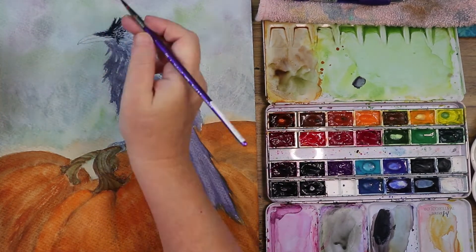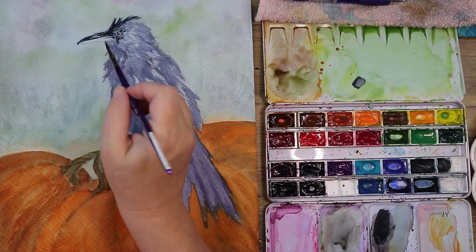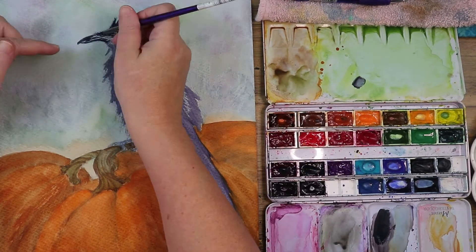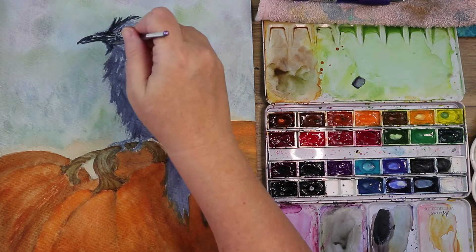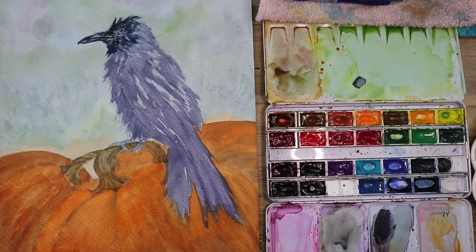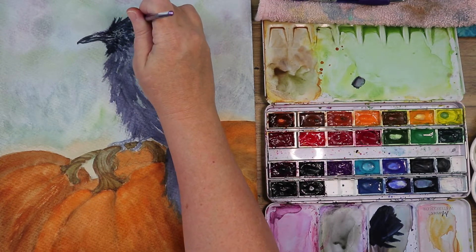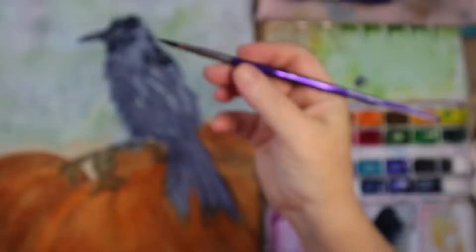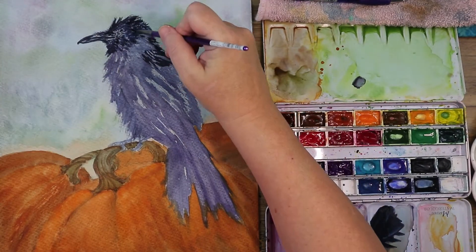Getting in a bolder, darker color now using a more inky consistency of paint — you can see on my palette it's not moving at all, it's pretty thick. I really want the bird to pop off the page. He's my focal point. I do like that I made him look fluffy — he looks all poofed up and just a little miffed.